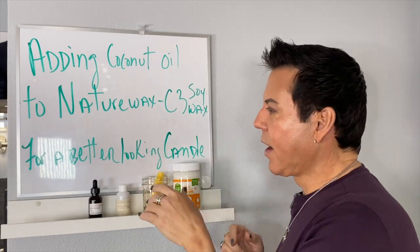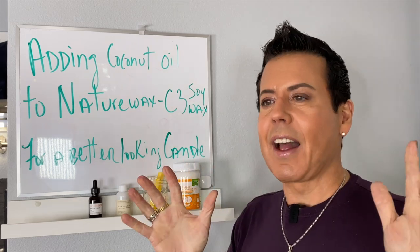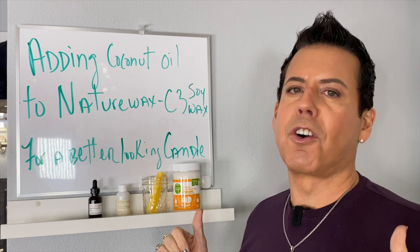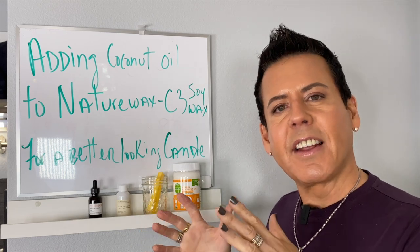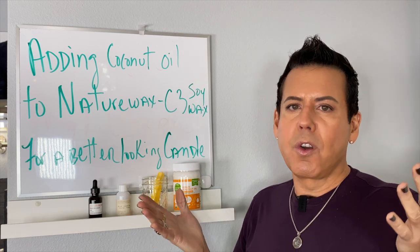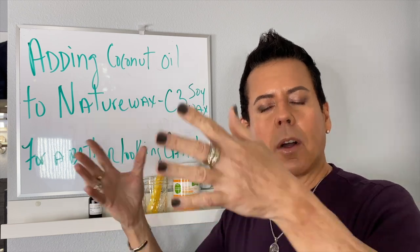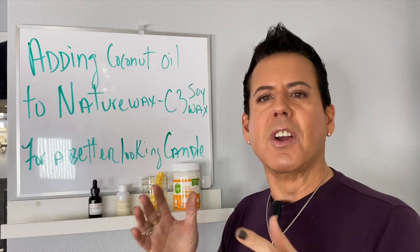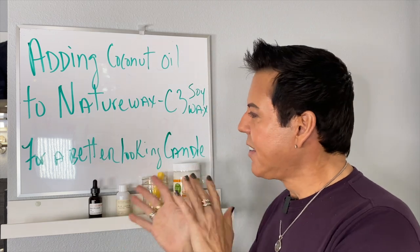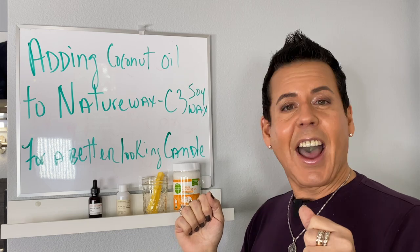I have six jars getting prepped. Because soy wax candles need to cure for at least two weeks, I won't be able to give any review on cold throw or hot throw today — that's coming in a future video. For now I just want to see how they look. Let's start having fun!